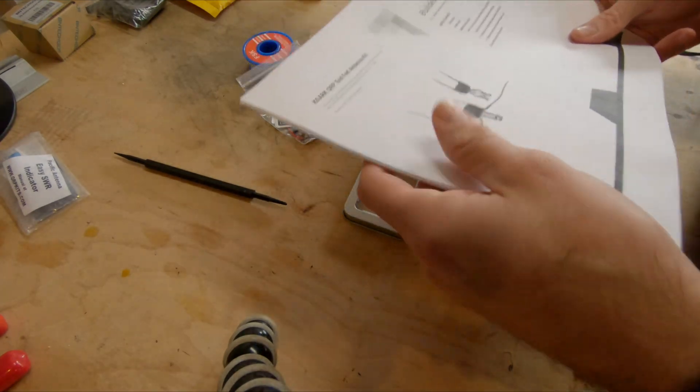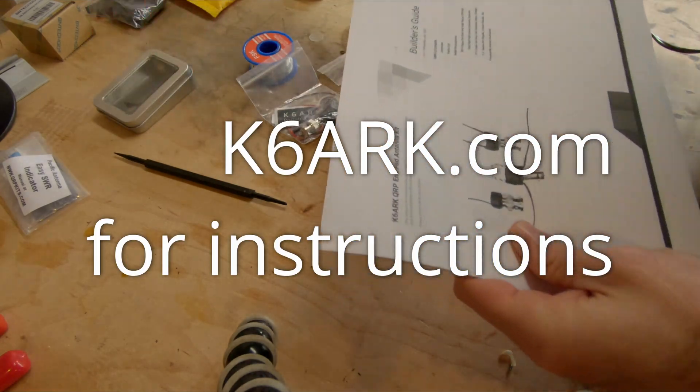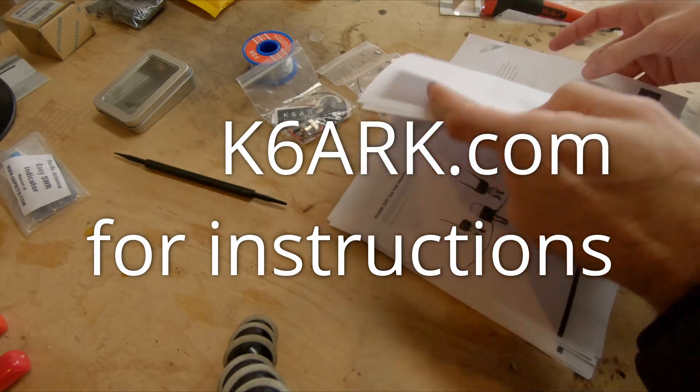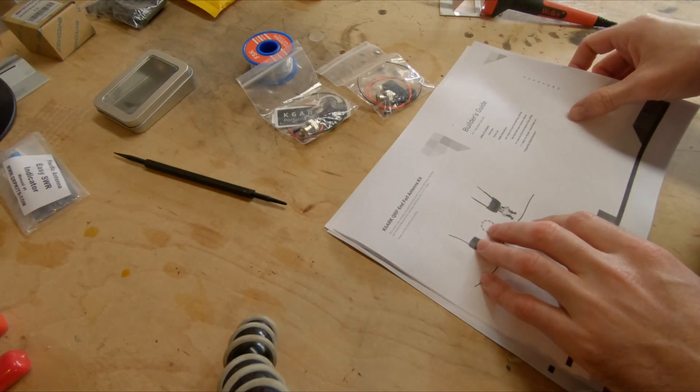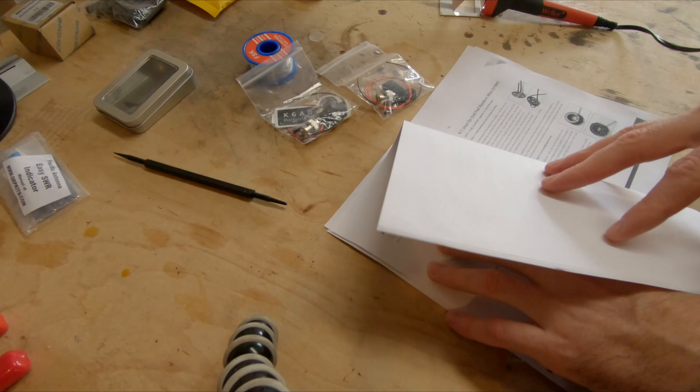This is in no means going to be a how-to video. If you want something like that, definitely go check out K6ARK's channel — he has some great videos tutorialing how to build these. This is more going to be just my experience building it, and I'm very excited to get started.